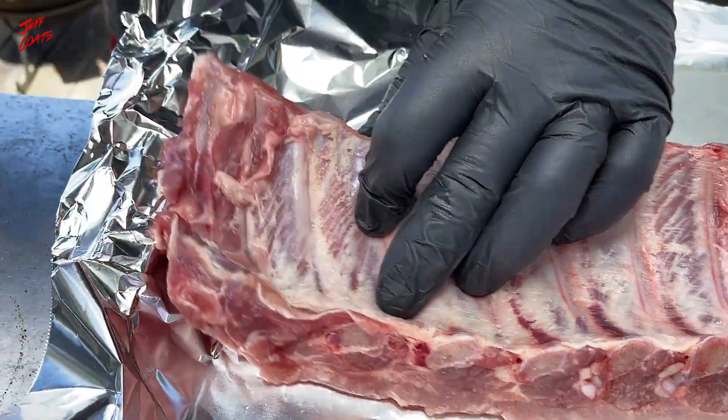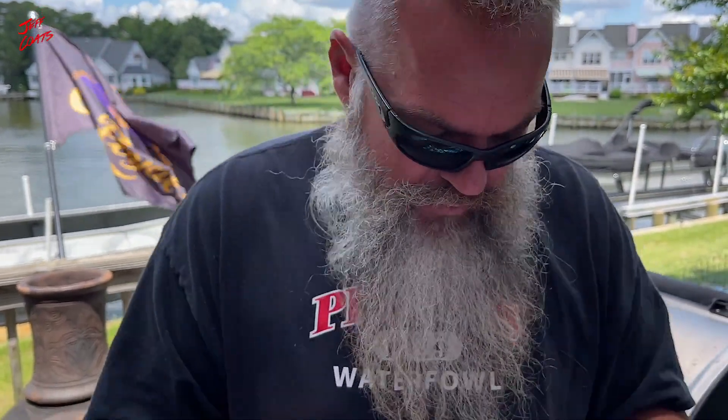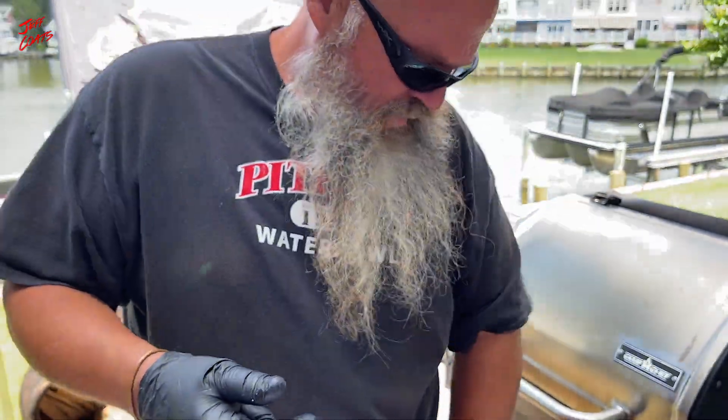It pulls right off — there you go. Especially when they've been sitting at room temperature for a little while. I'm going to set that right there and grab my clean paper towel.